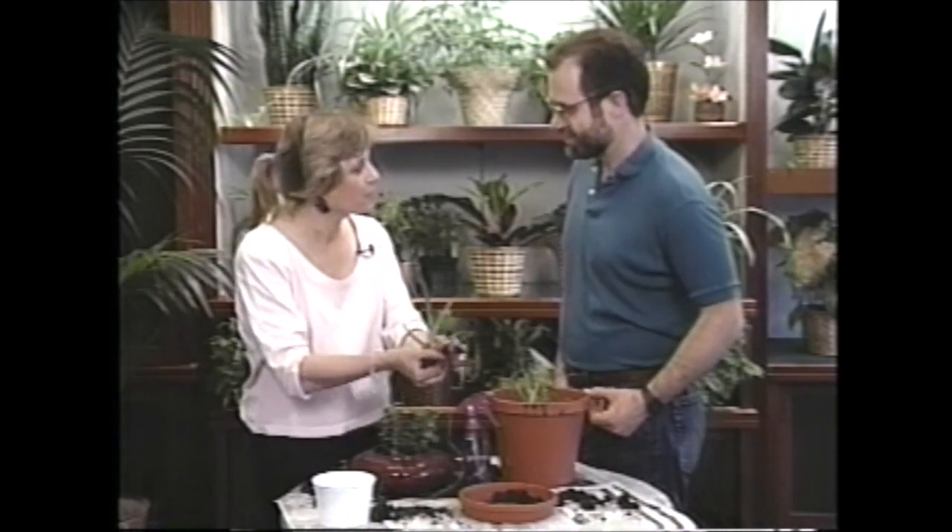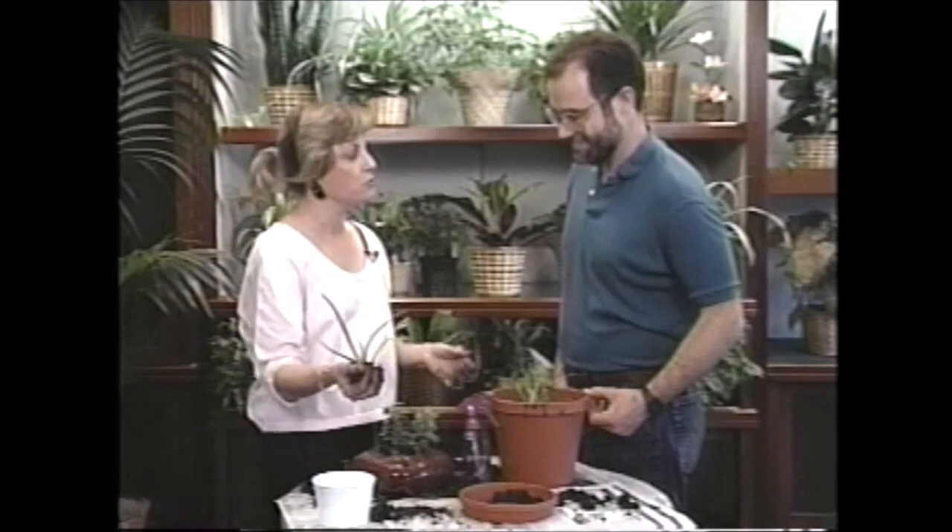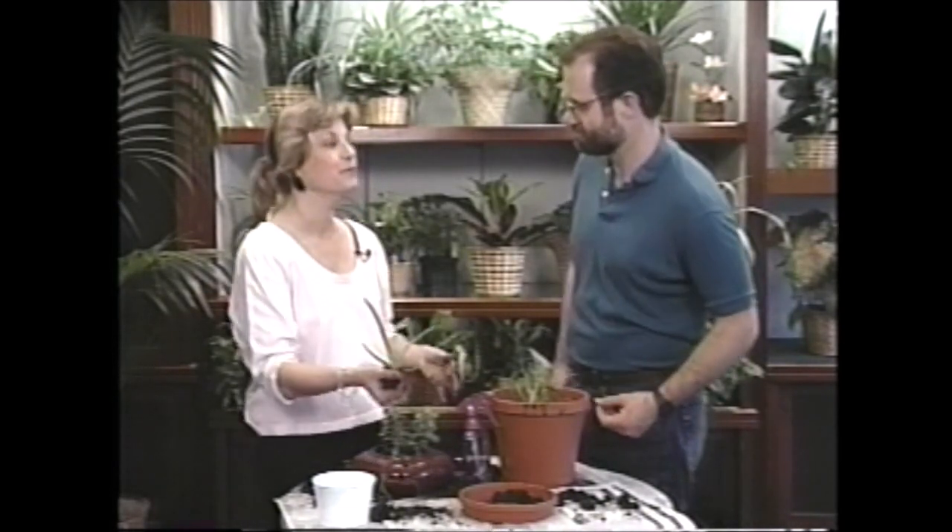Well, thanks a lot, Jerry, for showing me your plants and I hope these do really well for you. Thank you, Liz. Thanks for having me. You're welcome.